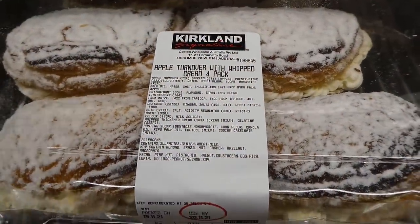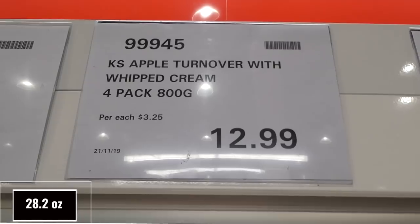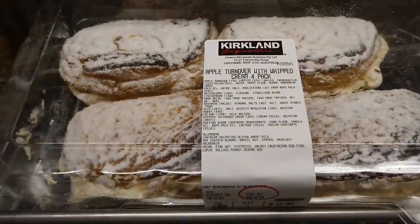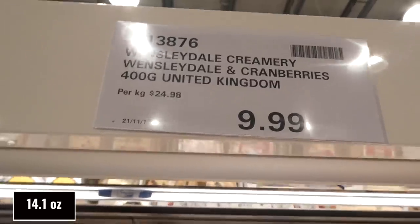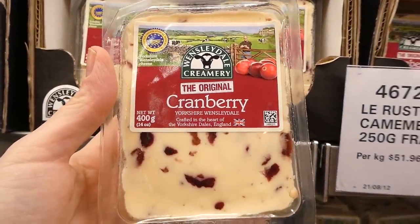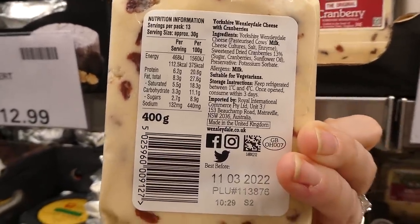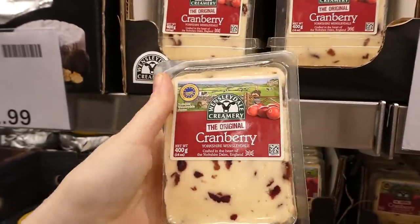They also have apple turnovers with whipped cream — a four-pack of 800 grams for $13, dusted with powdered sugar. The Wensleydale Creamery Wensleydale and Cranberries cheese is 400 grams from Yorkshire, England for $10 — 14 ounces total with pieces of sweetened dried cranberries. It's suitable for vegetarians and should be consumed within three days of opening.